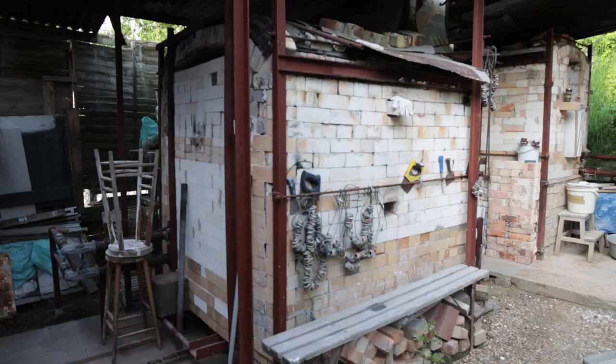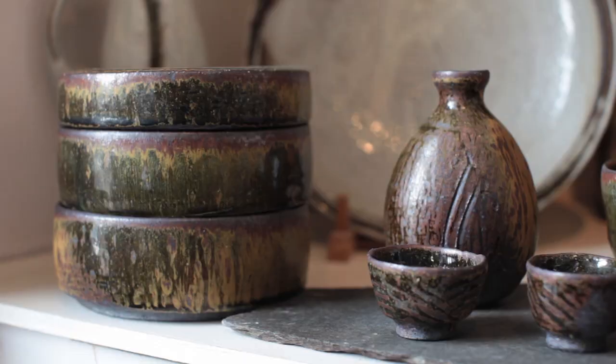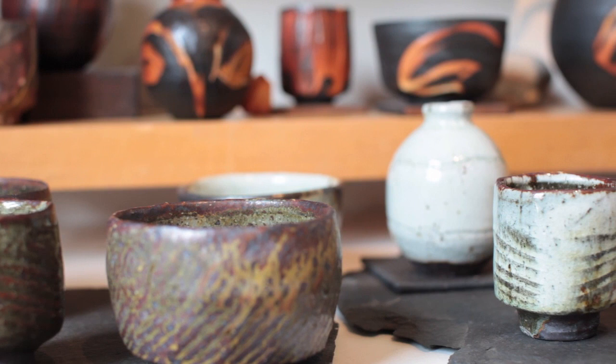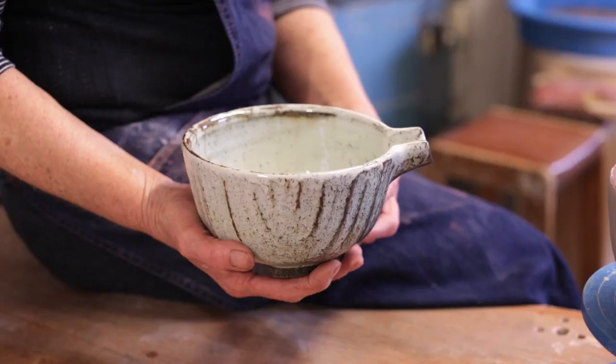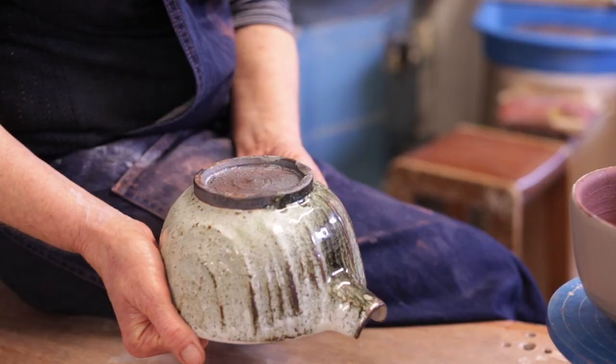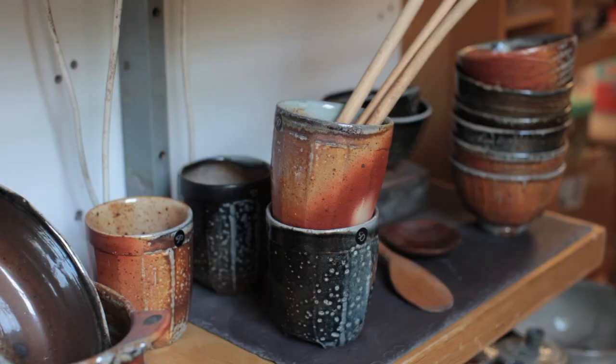The major thing we do here which is pretty unusual is we do soda glaze in London. We have a large trolley kiln which we soda glaze in, and then a smaller one. Every single pot comes out differently, so a few years ago I decided to actually make them completely different. Each pot is approached uniquely — not just in its making, though they've got similarities, but also in the glaze surface, because the nature of the kiln makes them different anyway, so I encourage that now.